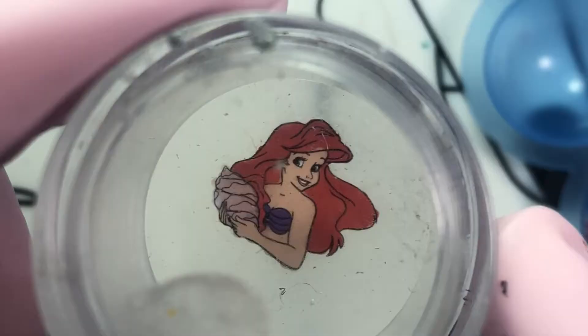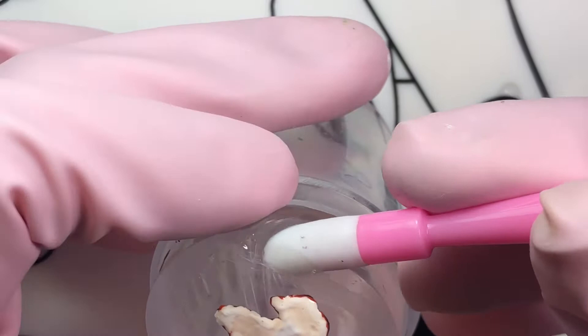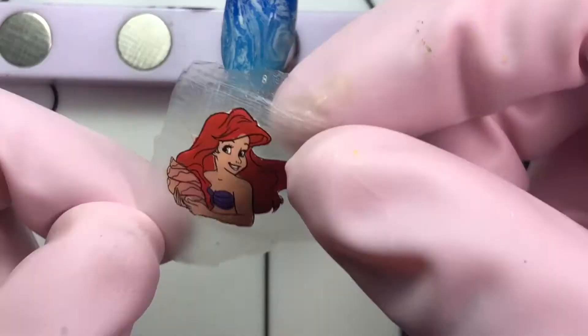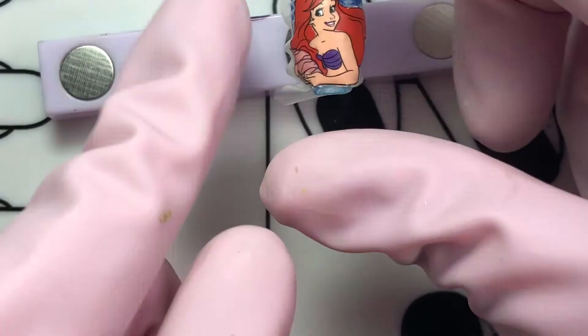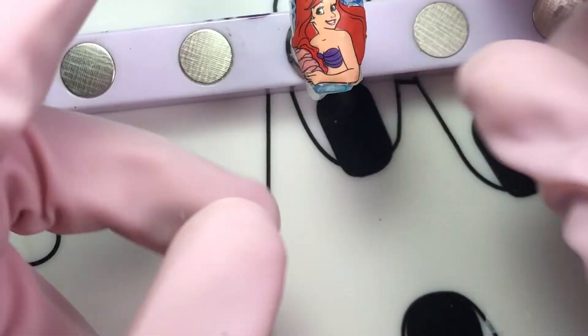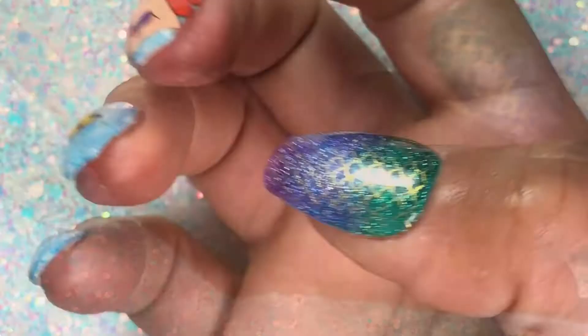Once I was done coloring it in, I colored the whole backing with white polish to make sure the colors pop out, waited about 10 minutes, and then placed a clear coat on top of the whole design. After 20 minutes, you can peel off the clear coat and now you have your own decal. Apply the decal like you would any other decal, trim off the excess, and clean it off — I used acetone and cotton for that. Put a top coat on and now you have your finished design.